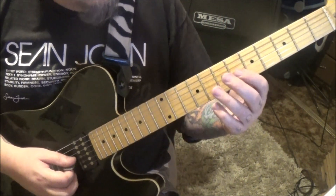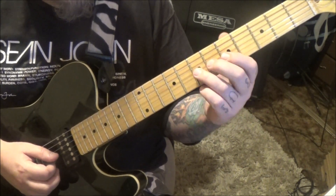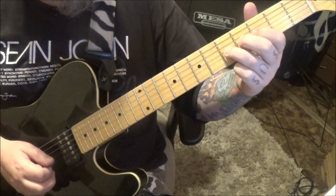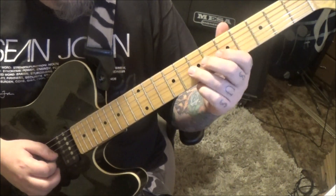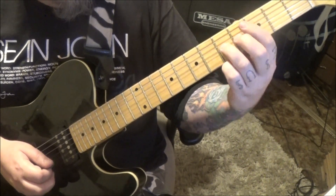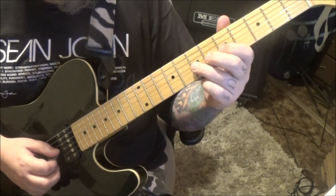On the G we're going to go 5th fret, hammer 7, pull 5, slide 3. Slide 2, slide 3, hammer 5, slide 7, slide 5 vibrato. Pull off to 3.